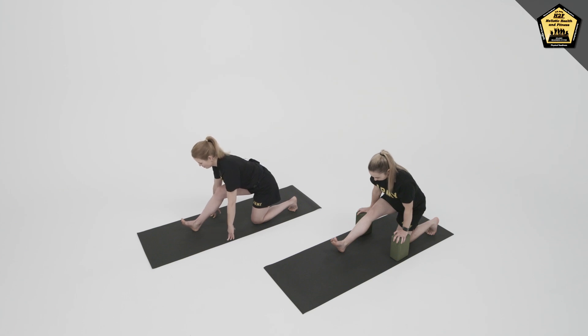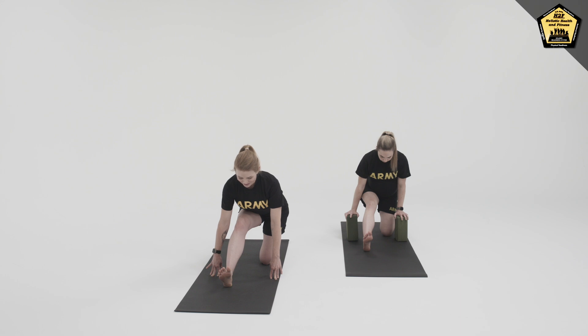But if you don't have blocks, you can still do the pose, stretching the back of the hamstring and the hips. Inhaling steadily, exhaling steadily.